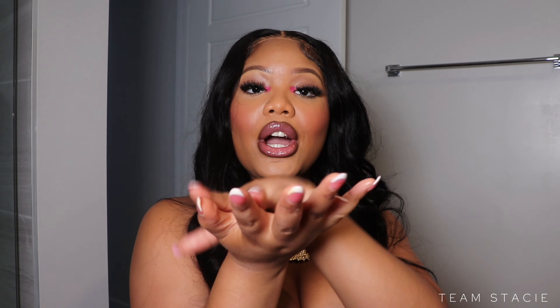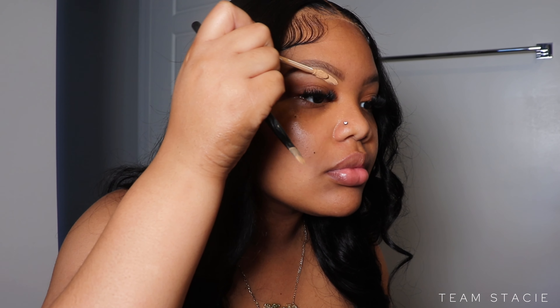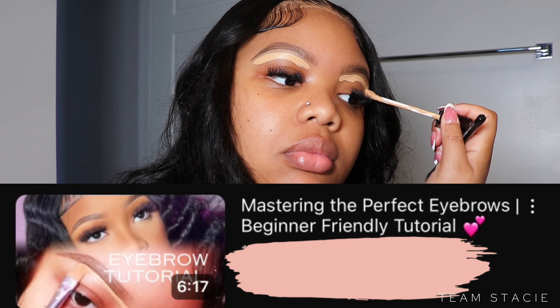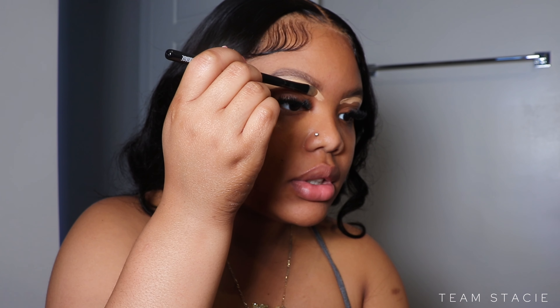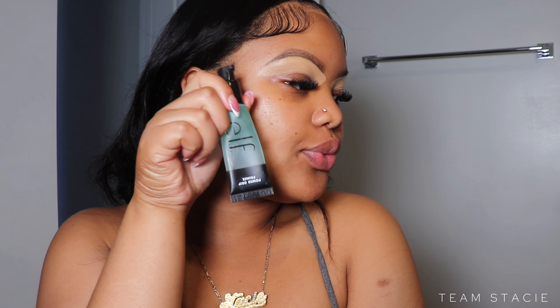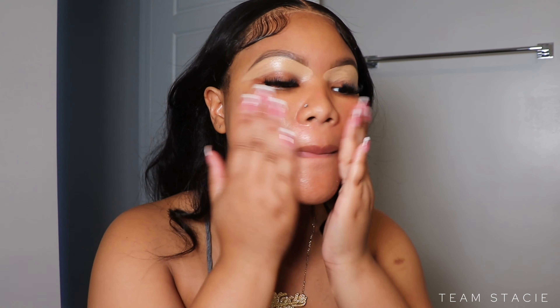I did go ahead and complete my eyebrows off camera, but if you need help doing your brows I will link my full tutorial down below. We're gonna jump into skincare — I moisturized my face and now we're going to prime with the Elf Power Grip Primer, which I absolutely love.